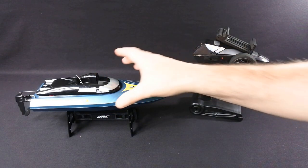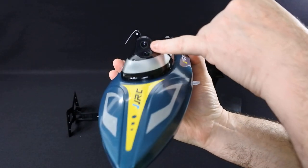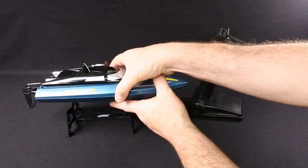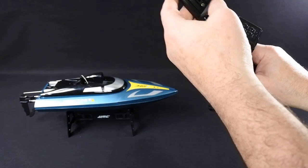The big difference on this one: this is the only boat I could find with a 720p camera that runs off an app and you can record to. It's a bit different, and the controller has a holder for your phone.